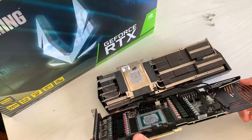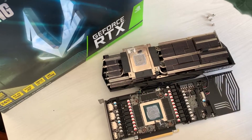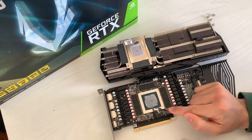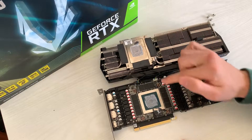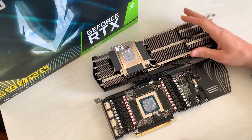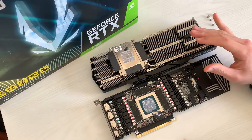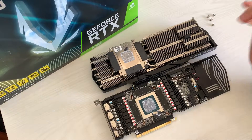Let's see what it looks like inside. I really don't like what I'm seeing so far, because this thermal pad is in pretty bad condition and the paste is not that bad, but it's kind of dry. Repasting this card and maybe even changing the thermal pads is going to really help.